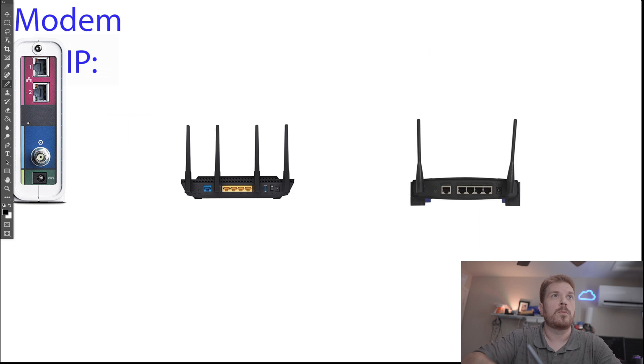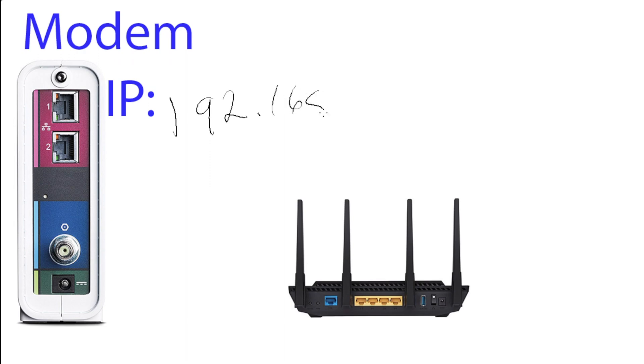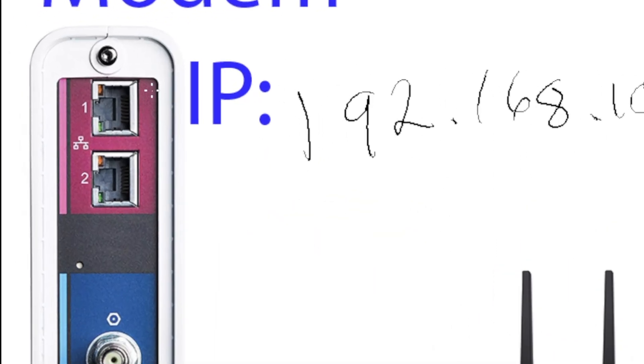First, you're going to have your modem over here, and the default IP on most modems is 192.168.100.1. The back of this modem has two Ethernet ports — this particular modem is an ARRIS SB8200 — and under most circumstances, you will only use the first Ethernet port.